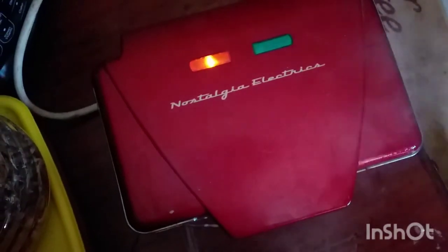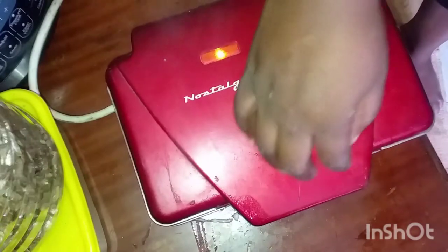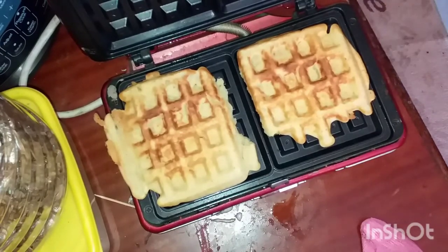It does like this because it's cooking. Wow, okay!